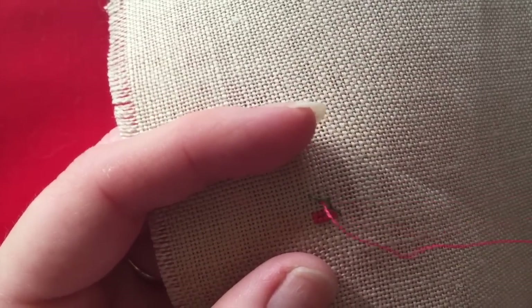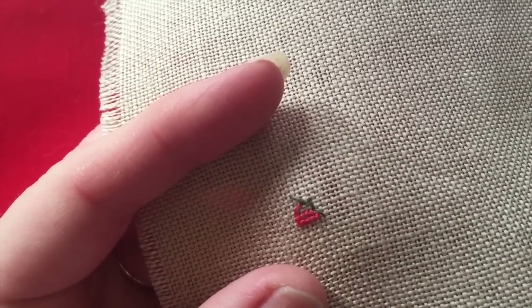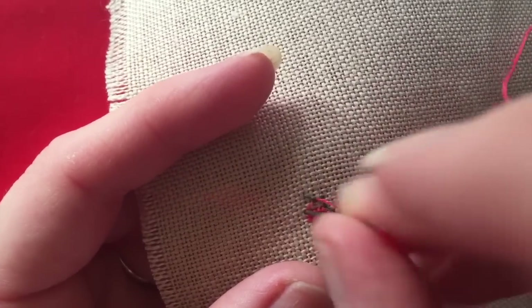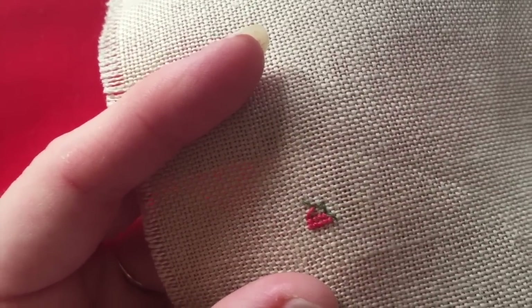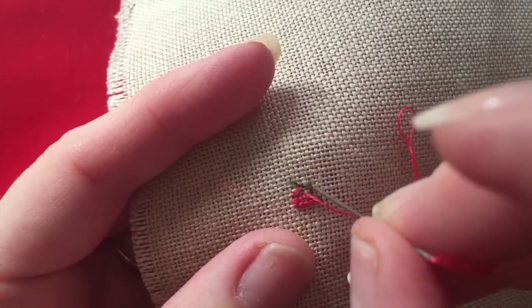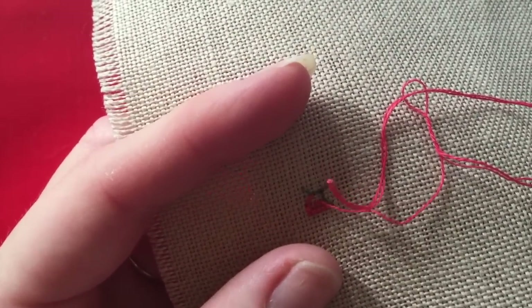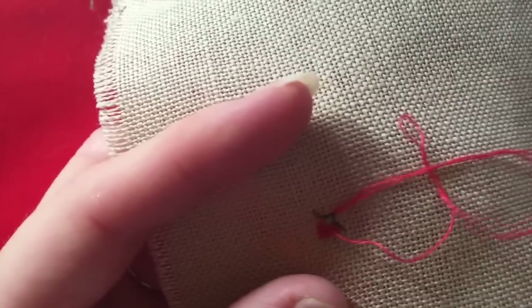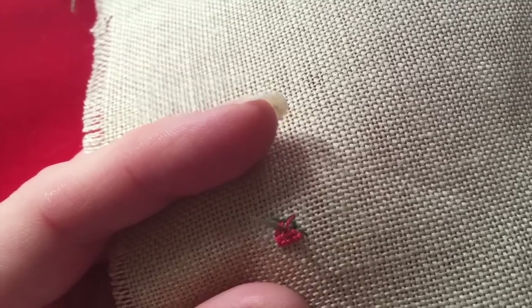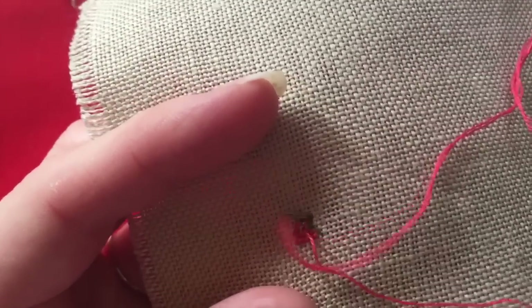Because I only have one strand on my needle, I'm going to stitch these stitches twice, as the chart calls for two threads. I wasn't sure if I liked stitching one over one for the skin when I first started — I thought the stitches looked really messy. But I'm really happy with it now that it's finished.